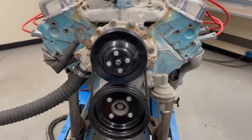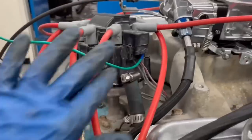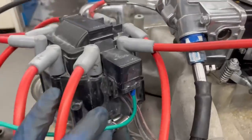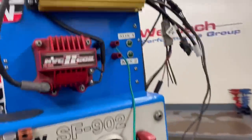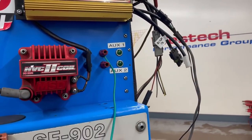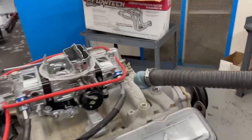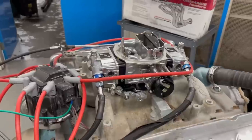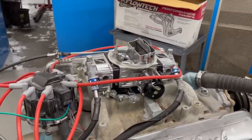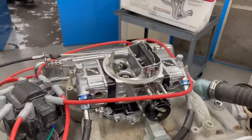The nice thing about hooking up an HEI is it already has the coil — all we have to do is run one power wire to the battery terminal. We hook that up to our power source on the dyno so when we turn the ignition on and off via Aux 1, we can shut the motor off. The intake manifold on this is an Edelbrock. The cast iron unit for these Pontiacs actually works a little bit better, but normally I'd run a Quadrajet. Since we don't have one, we're running this 750 Holley.